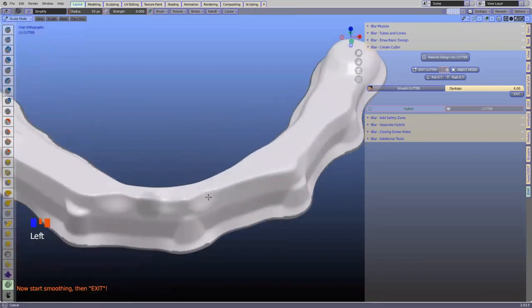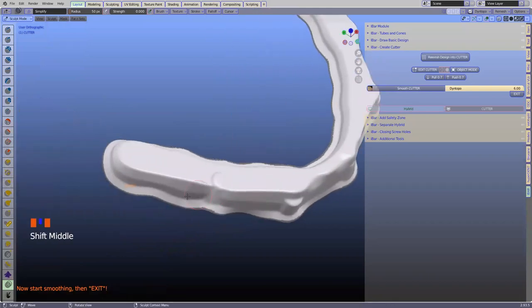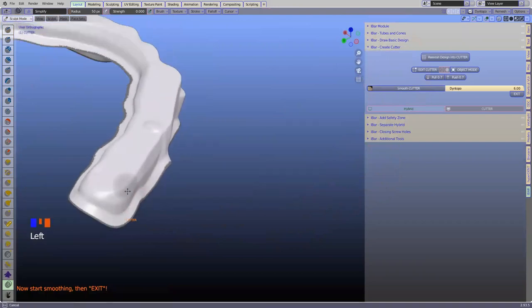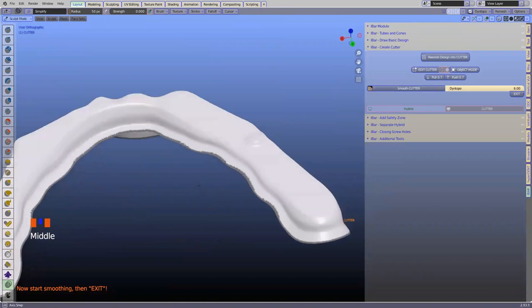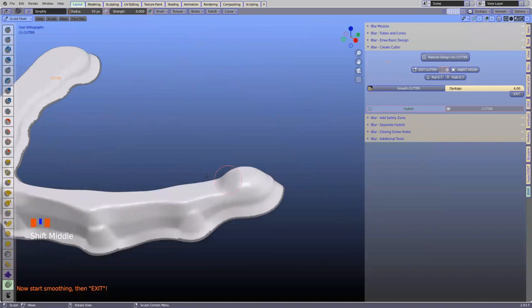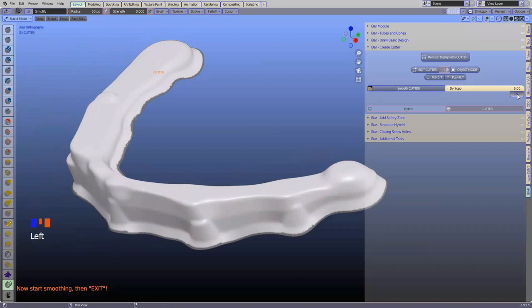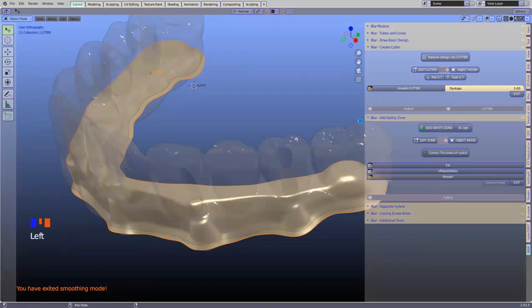I'm going to click 'smooth cutter' and give it a quick smooth over to ensure we don't have any sharp areas whatsoever. I don't want you to over-smooth the cones because the whole objective of the cones is to create a good screw channel. We're going to exit this and move to the next one where we're going to make a safety zone. I'll just save what we've got.